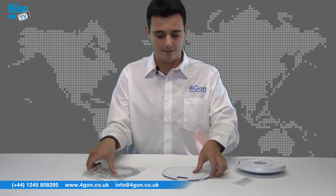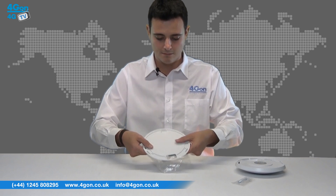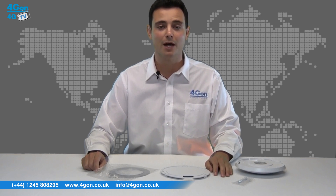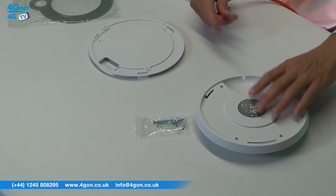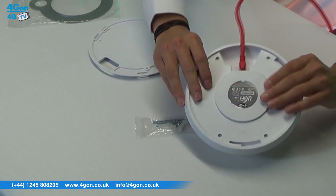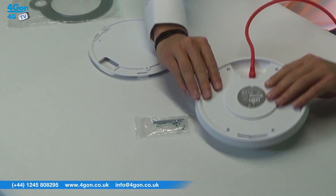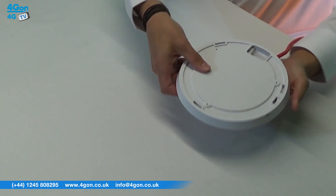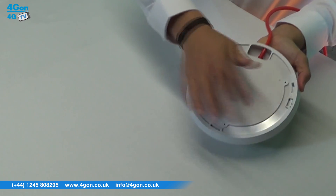To mount the Unifi, first take the metal bracket and plastic mount and securely screw to the required mounting surface using the pre-drilled holes. Next, connect your Ethernet cable into your UAP and route through the groove. The Unifi then slots onto the bracket — simply twist to lock and your installation is complete.